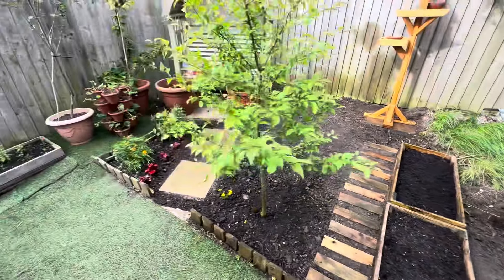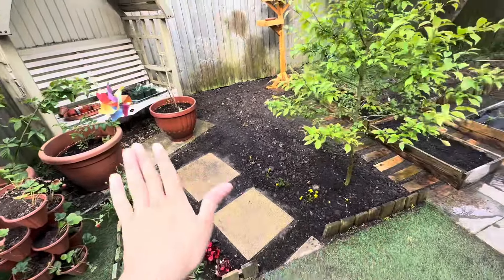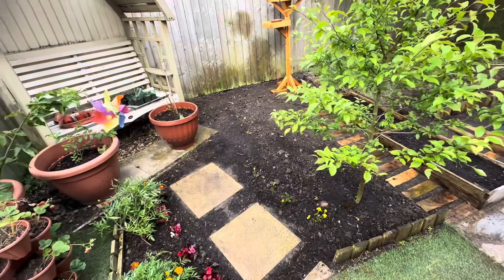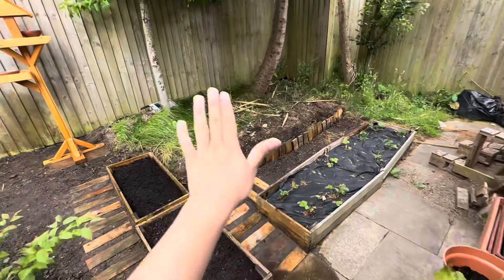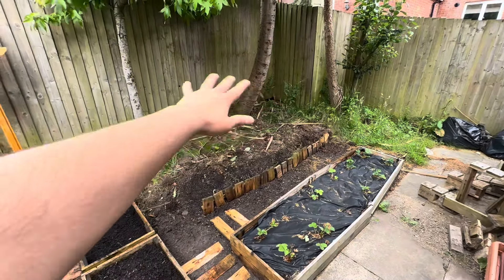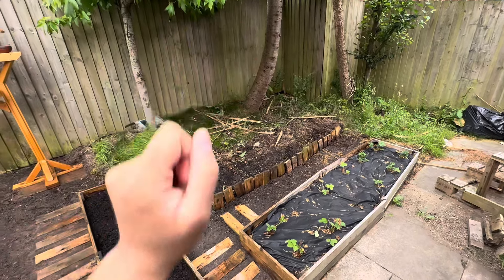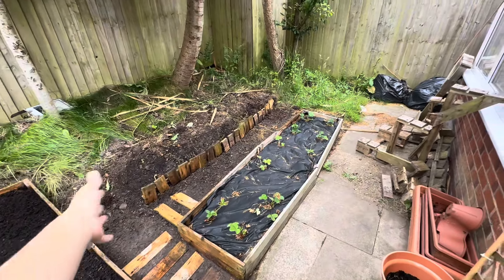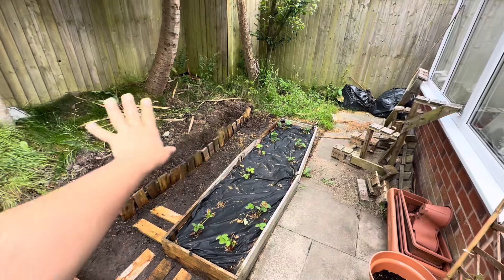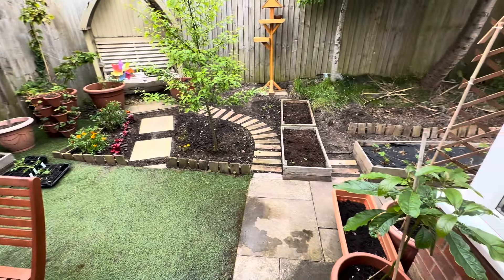That's just an update of how things are going. This place is now finished — just needs planting. The only space left is that flower bed, which is mostly going to be grass and some shady plants such as hostas, heucheras, hellebores, and stuff like that.